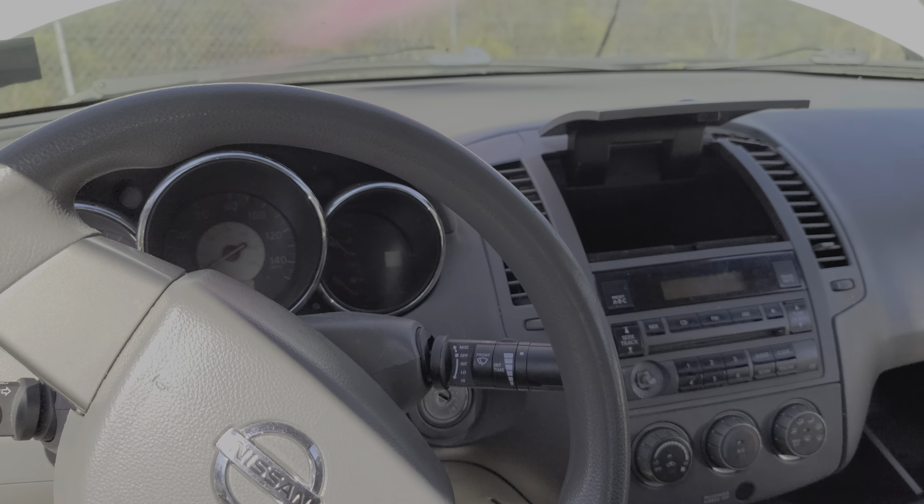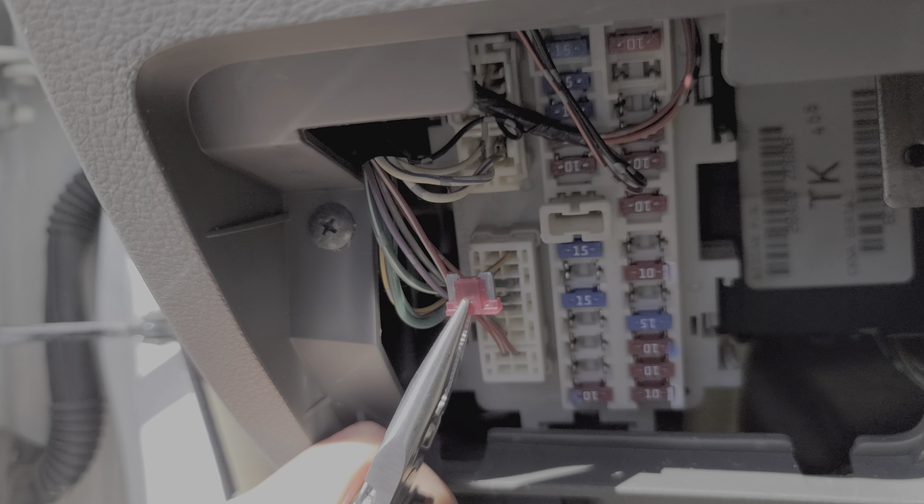So to start with, we're going to look behind this cover here — it just hinges downward like so. All of the Altimas will need power from this 10 amp fuse over on the left hand side. I'll go ahead and pull it out here just to show you what a good fuse looks like.